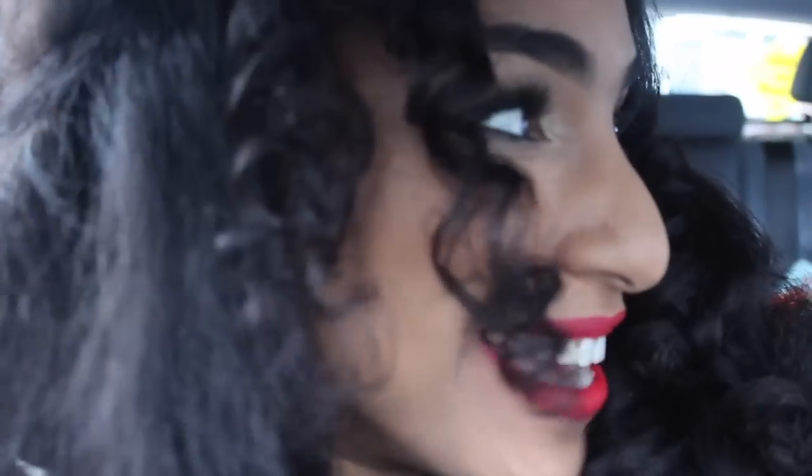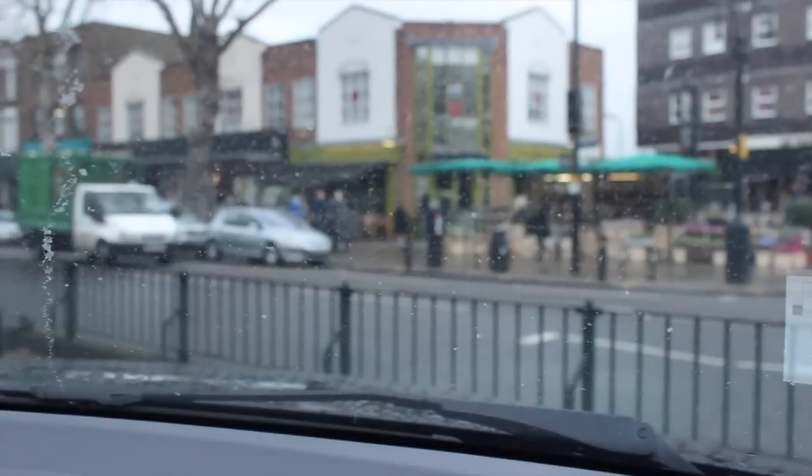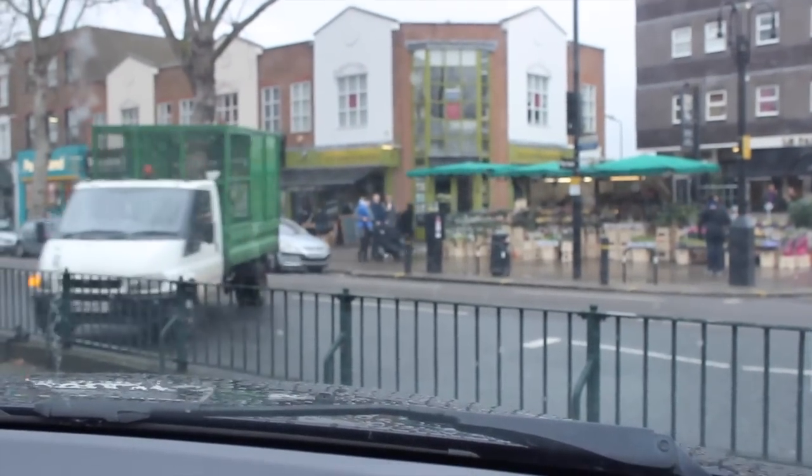Hey guys, I'm here on Chiswick High Street ready to meet Natural Hair Daily — I'm running late but that didn't stop me dropping in to tell you what I was doing. We've got dreary English weather. Just arrived at the George the Fourth for our interview.